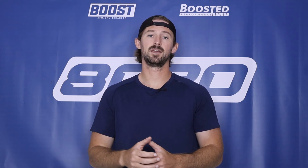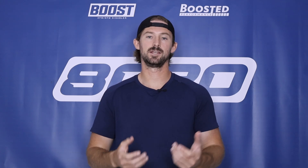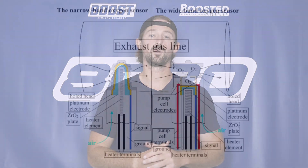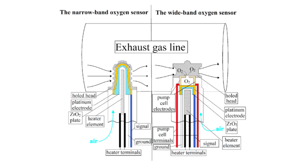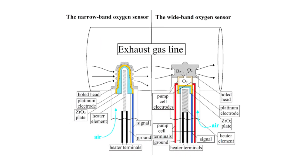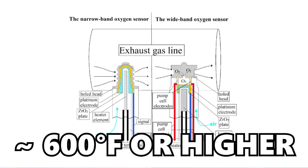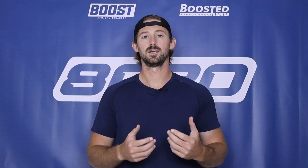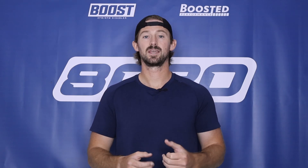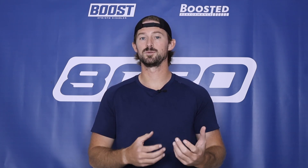These oxygen sensors read the amount of oxygen in the air, which is a basic idea, but how you actually read oxygen in air is more complex and requires a chemical reaction to take place. That chemical reaction only takes place at extremely high temperatures — usually over 600 degrees Fahrenheit — so for your oxygen sensor to work properly it needs an internal temperature of over 600 degrees Fahrenheit.